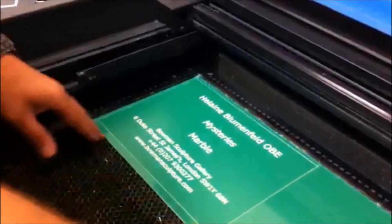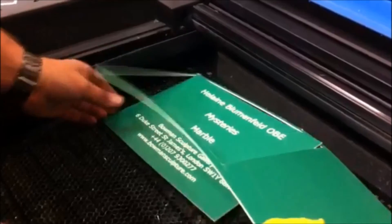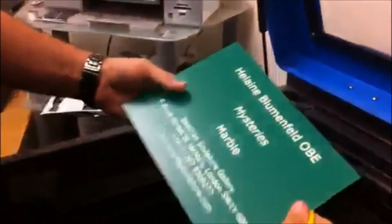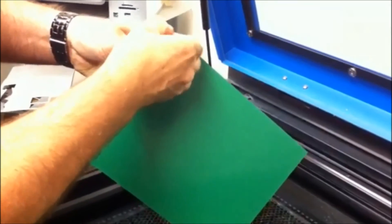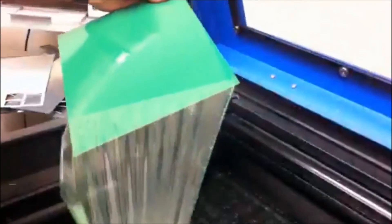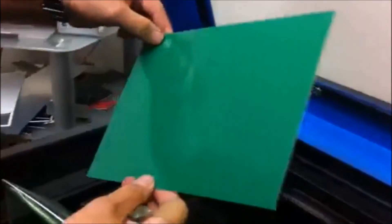Then you are left with your engraved sign from our green/white/green 1.5 mil external laminate, and all that is left to do is peel the coating off the other side to reveal the clean gloss side of the laminate.